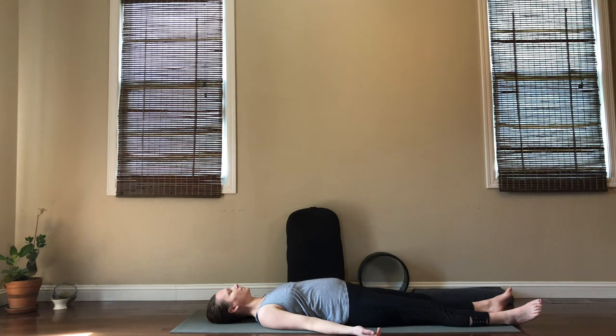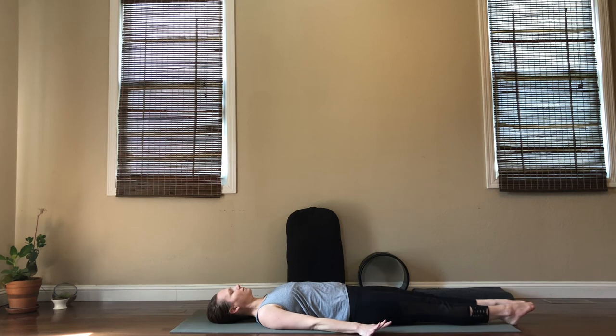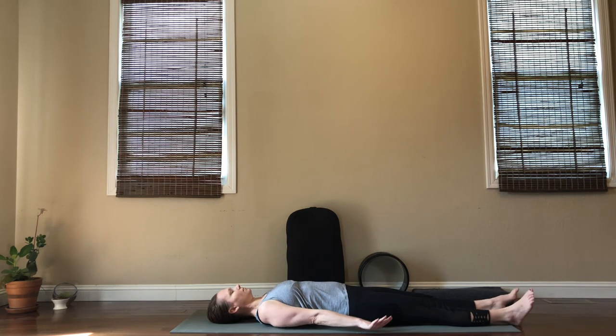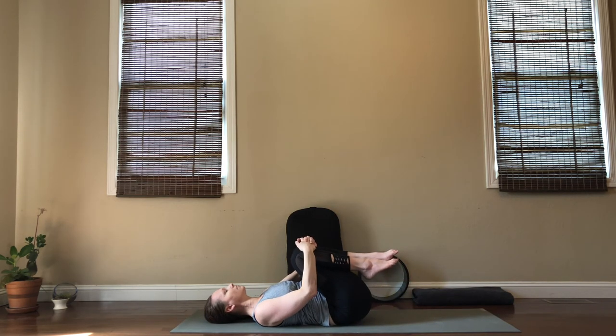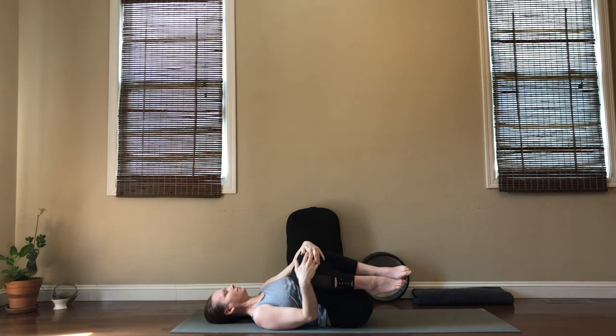Gently come back now, more aware of your body. Start to take some deeper breaths with eyes closed. Move your fingers and your toes. If it feels good for your body, start to reach your arms overhead — stretch all the way through, nice deep breaths here. And then take an exhale and hug your knees into your chest, give yourself a little squeeze or rock side to side. Then roll over to the side of your choice and begin to press back up to seated.